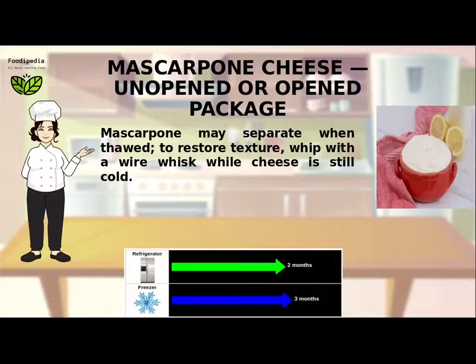Mascarpone may separate when thawed. To restore texture, whip with a wire whisk while the cheese is still cold.